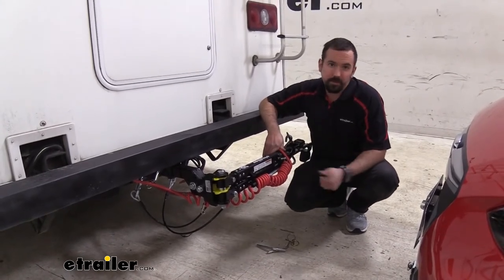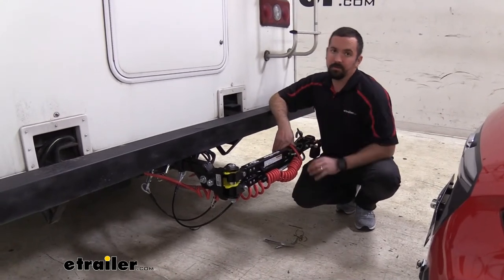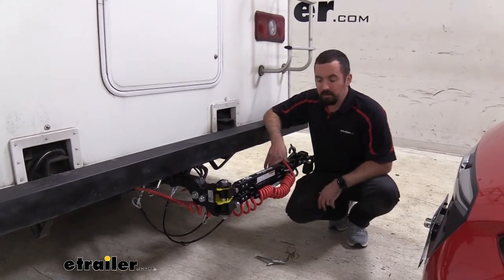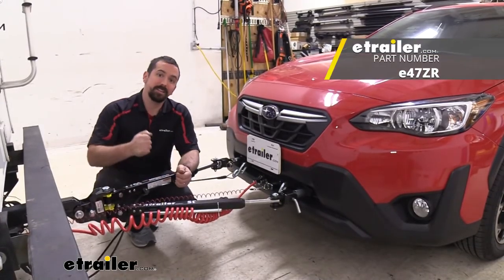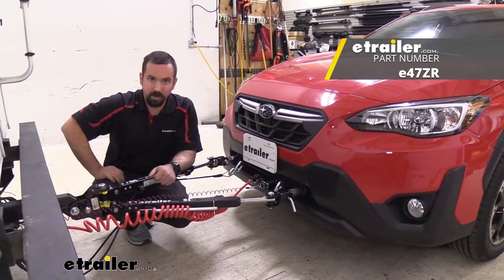When you're at the campground it's nice because this kind of folds out of the way, keeping it from being in the way of things or being a trip hazard. If you want to keep this looking good for a long time, there are also covers available so that way if you aren't flat towing but you want to keep it on the back of your RV, you can cover this up and it's going to protect it from the elements. And that was a look at the E-Trailer SD tow bar for Blue Ox base plates on a 2021 Subaru Crosstrek.